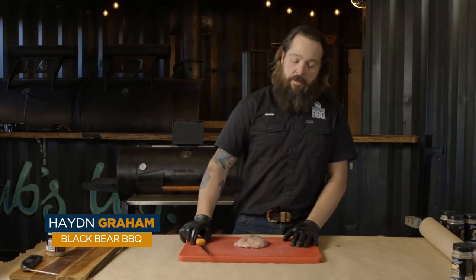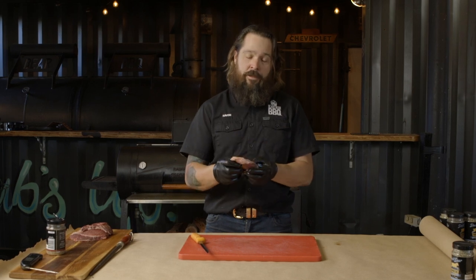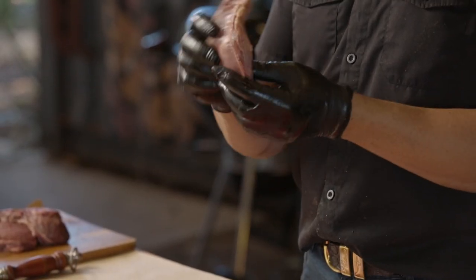Hey guys, Hayden from Black Bear BBQ here. Beef cheek pies today. If you've ever seen these in your local butchers or your supermarket, these are little gold nuggets.